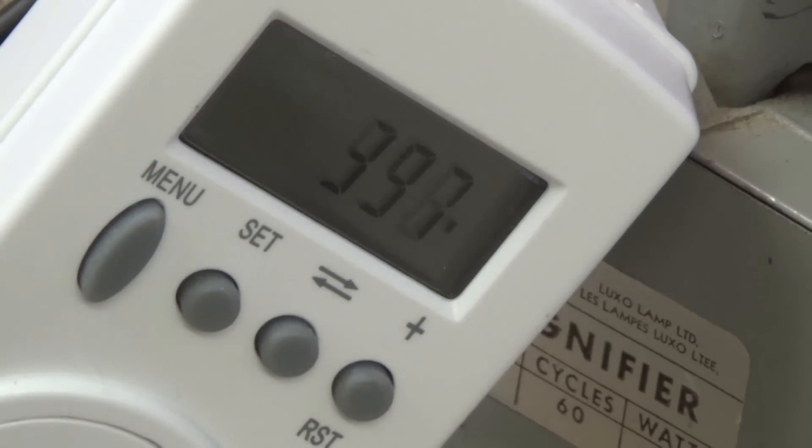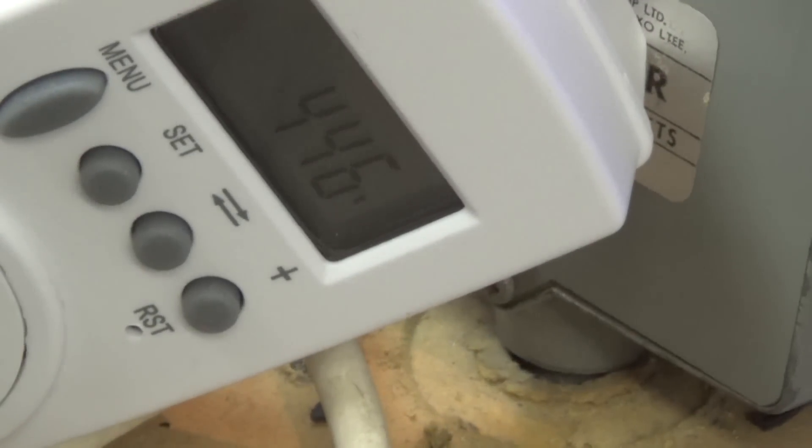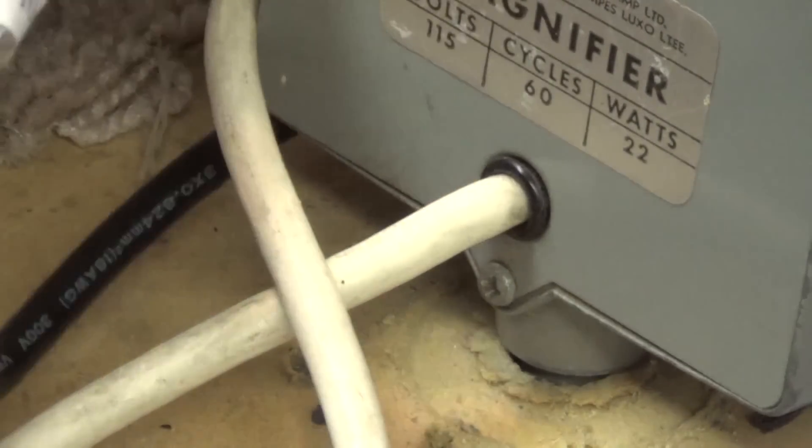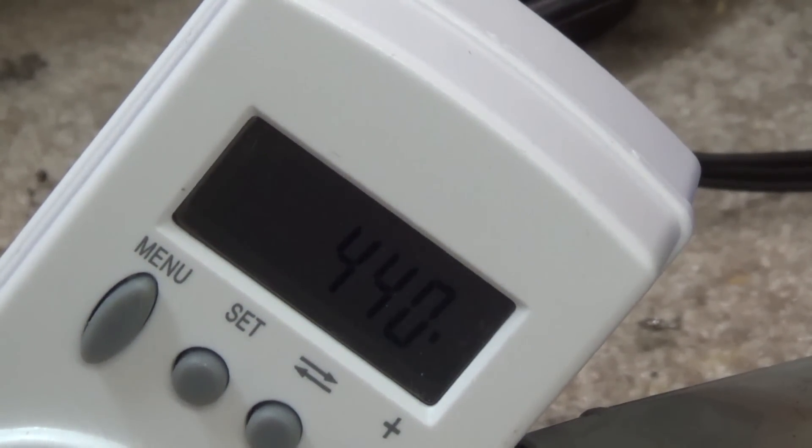To show what this thing can do, if I stop the video and move over to NTSC color bars, here it's drawing 440 watts — pretty much constant because this is full-screen color bars. If I move over to a white screen...